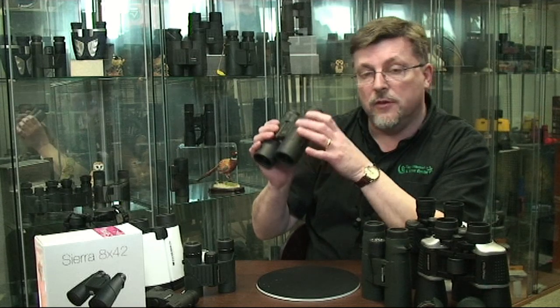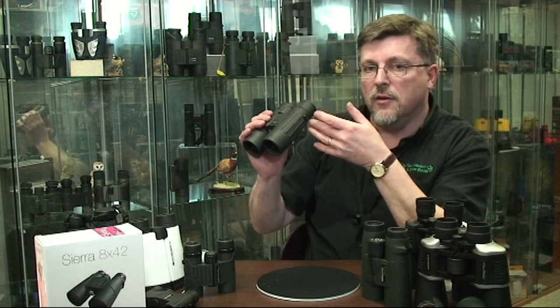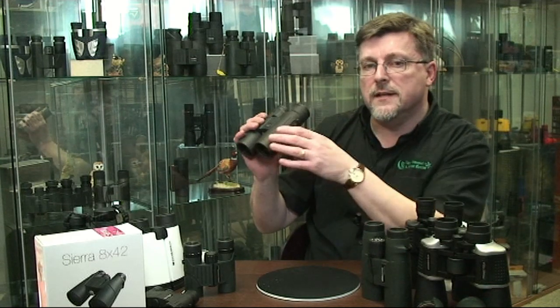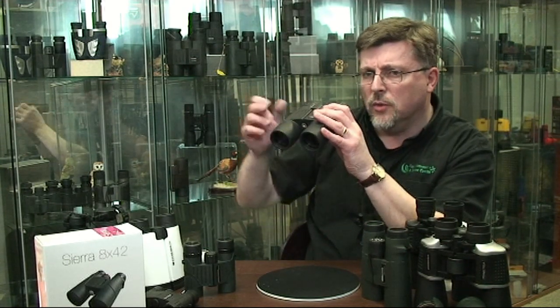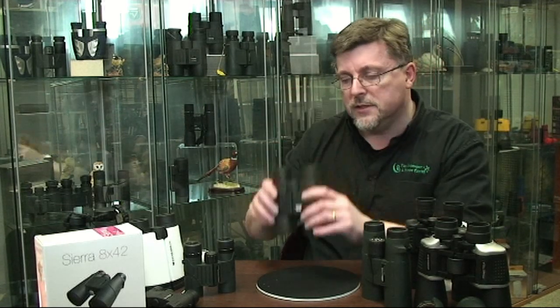Don't look at the binocular. If you're looking at the binocular, you're looking at a very, very close range target. Your eye is then going to be trying to look at infinity when you actually look through the binocular, so there's going to be quite a jolt. Always remember that tip: look at the target, lift the binocular into the view.